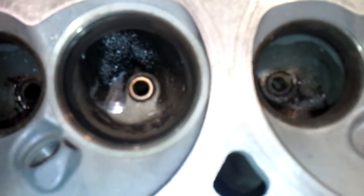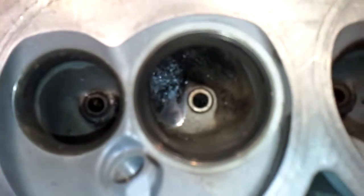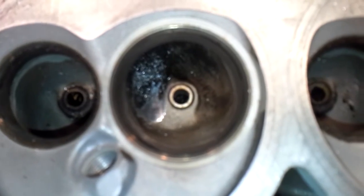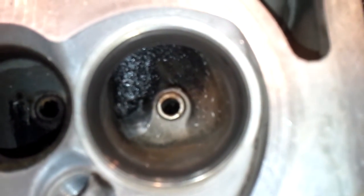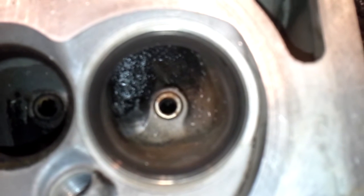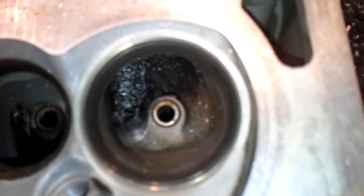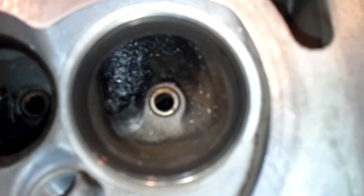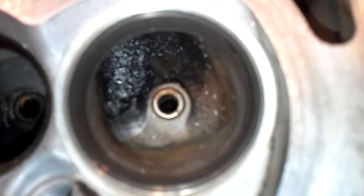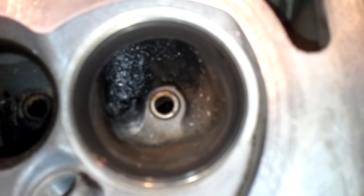I promised that I would start trying to show some in-process videos of how I work these heads. I'm just bringing that swirl ramp out and bringing it down, basically creating a port that would have been the exact port the factory should have made if they weren't putting that swirl ramp in there, and then doing my shaping on the guide boss.